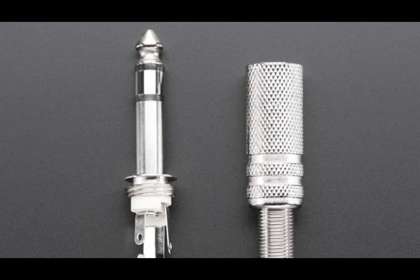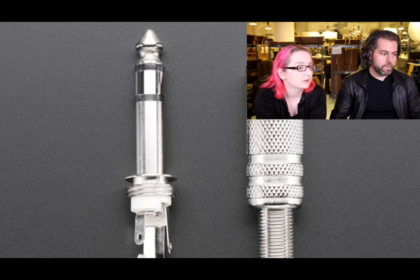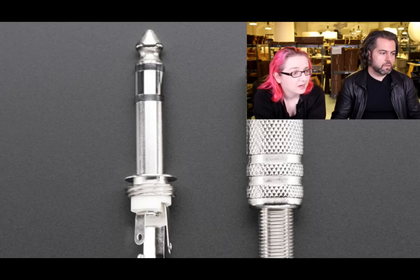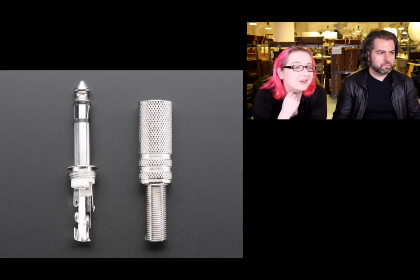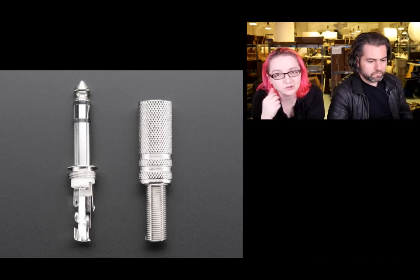This is a quarter-inch — 6.35mm — stereo connector. These are often used for headphone jacks or audio equipment. It's a stereo type but you can use it for mono — just don't use one of the channels: left, right, and ground. If you're building modulars, synthesizers, or dealing with big headphone jacks, you'll end up with this connector. These are really great for making your own cables.